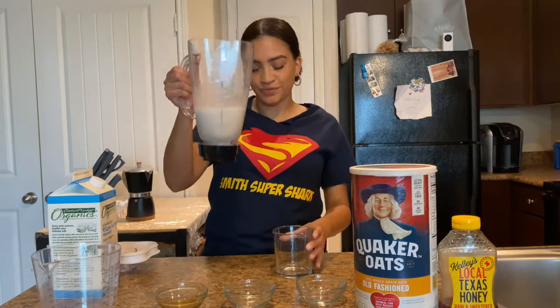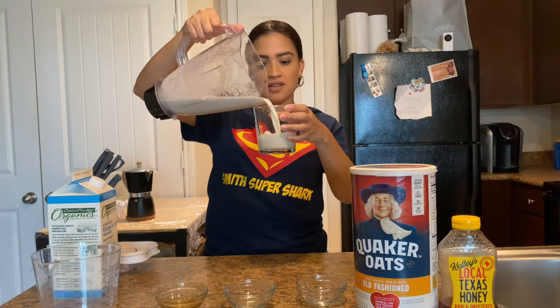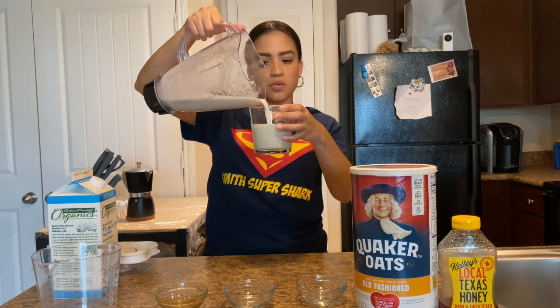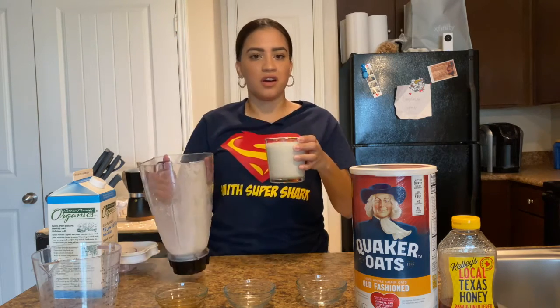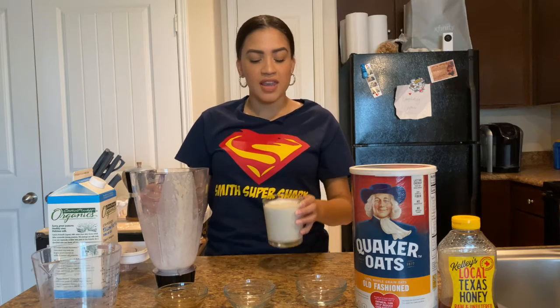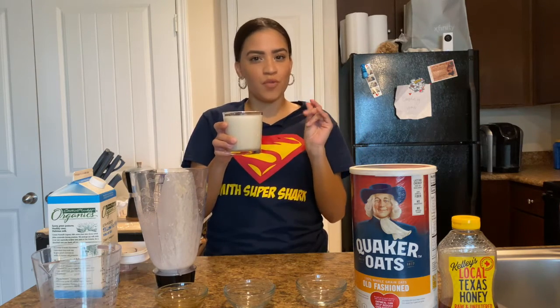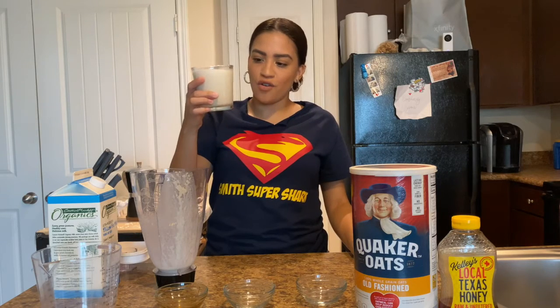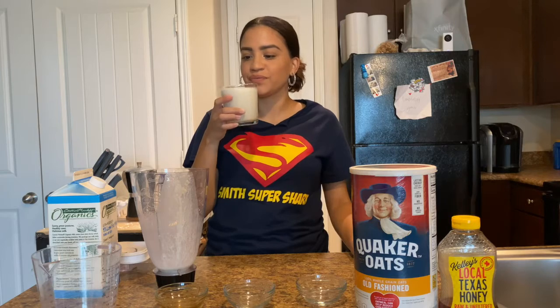So here's our smoothie — just pour it in. As you can tell, this one came out a little liquidy, but you can always add more oatmeal if you want a thicker consistency. Y aquí está nuestro licuado. Este nos quedó un poquito muy licuoso, pero si gustan tenerlo un poquito más espeso, le pueden poner más avena.